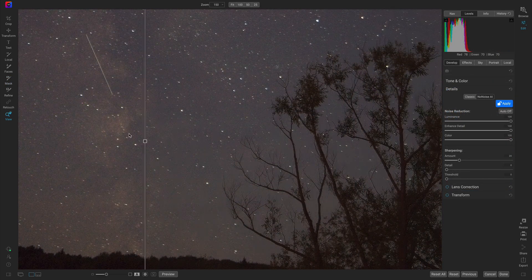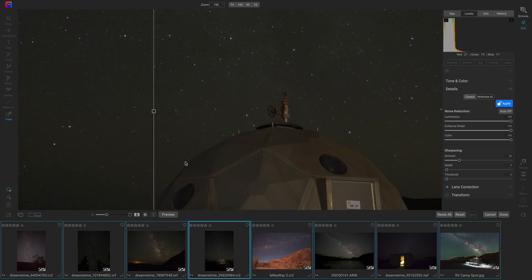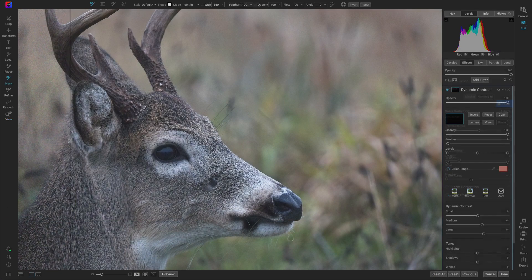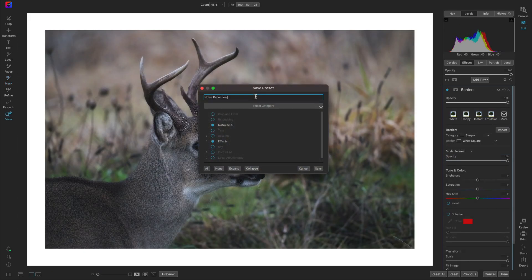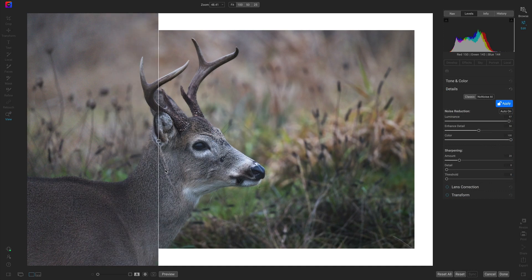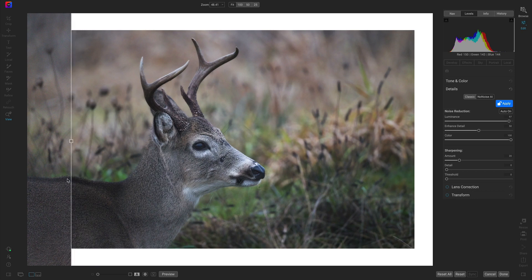Batch process groups of images with your favorite noise reduction settings, or save your No-Noise AI adjustments into stylish presets for future use. The opportunities are endless now that No-Noise AI is integrated into everyone's favorite all-in-one photo editor, ON1 Photo Raw.